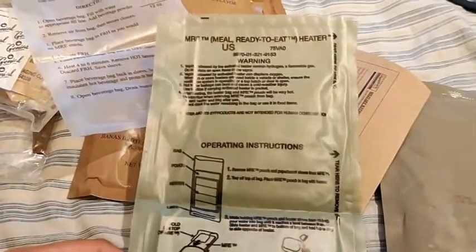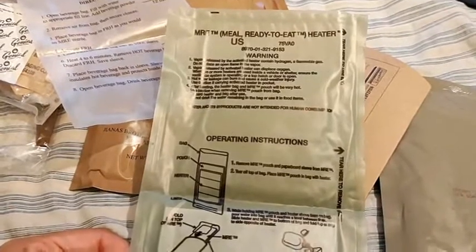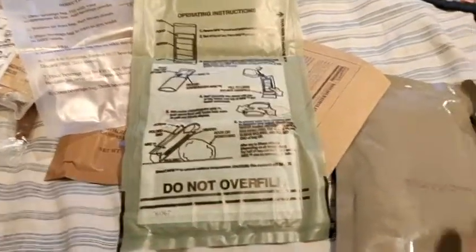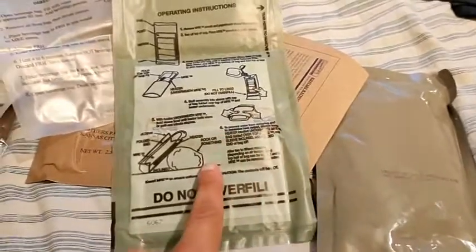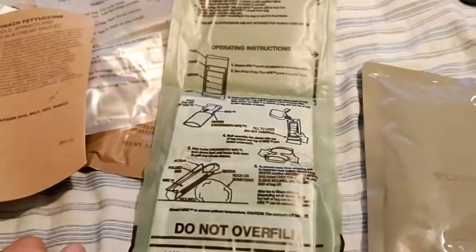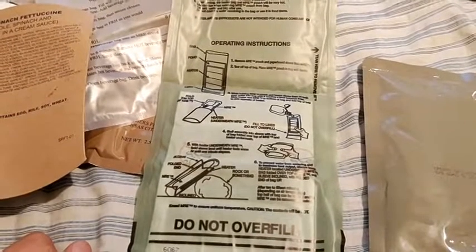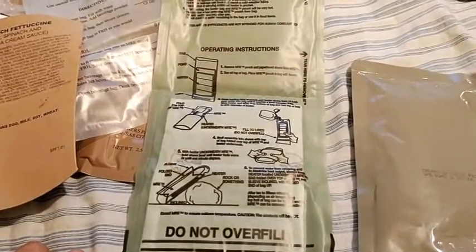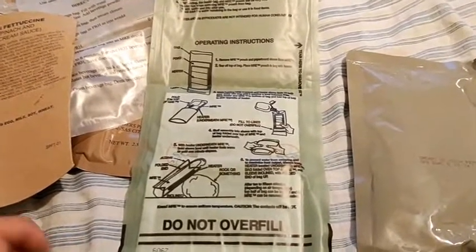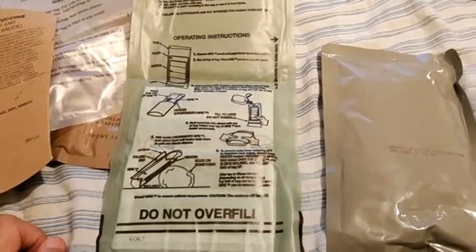I went ahead and read the instructions. I think I'm supposed to tear off this part, fill it up with water to the line, put the food bag inside, fold it over, cover it up with the cover, and then 10 to 15 minutes later it should be hot and ready to eat. I'm going to go get some water — I need two hands for this.